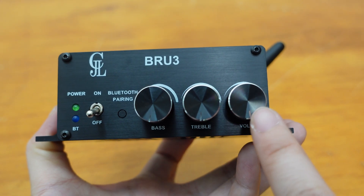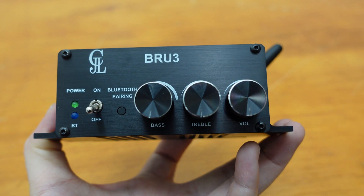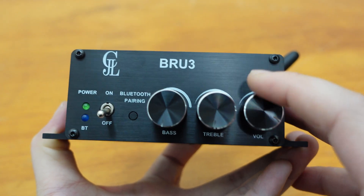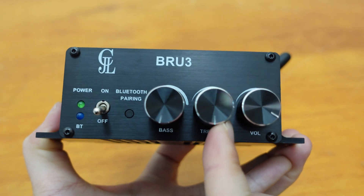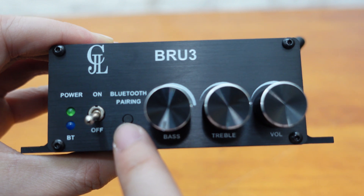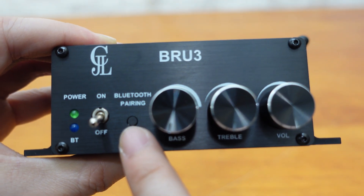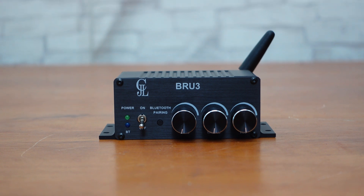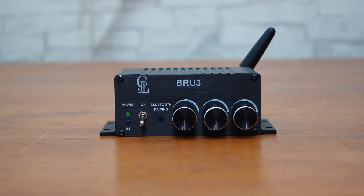The BRU3 features three knobs for separate treble, bass, and overall volume control, giving you complete control over your audio experience. The Bluetooth pairing cancellation button makes it easy to un-pair when switching devices, and the power and Bluetooth LED indicators let you know the running state of your audio system at a glance.